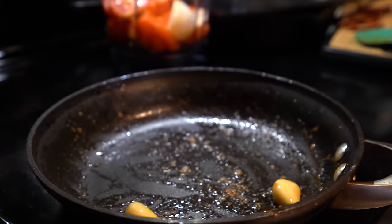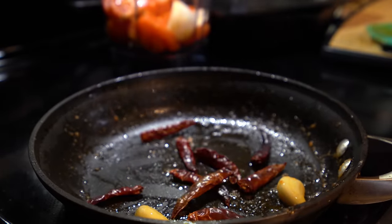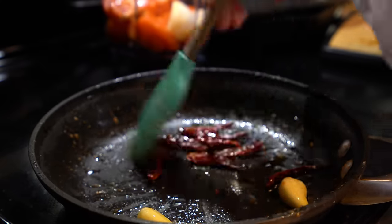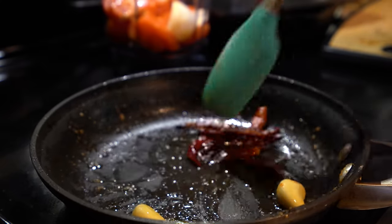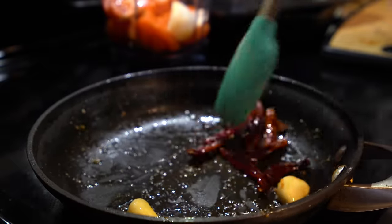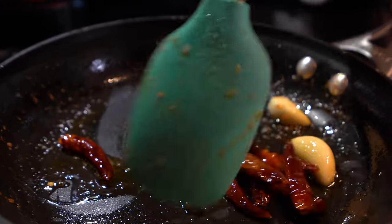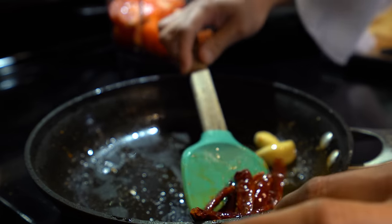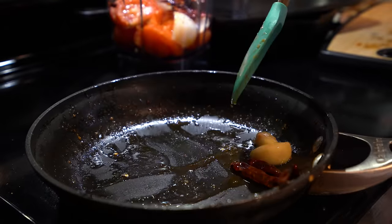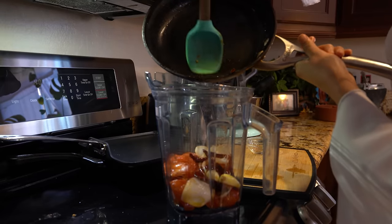Now I'm going to add the remaining oil and fry our chile de árbol. You want to be careful with your chile de árbol — you don't want to overcook them, otherwise they're going to be bitter. It's only going to take a few seconds. Once our chiles are done, we're going to place them in our blender cup as well, along with the garlic cloves. Make sure that you get everything from your frying pan.